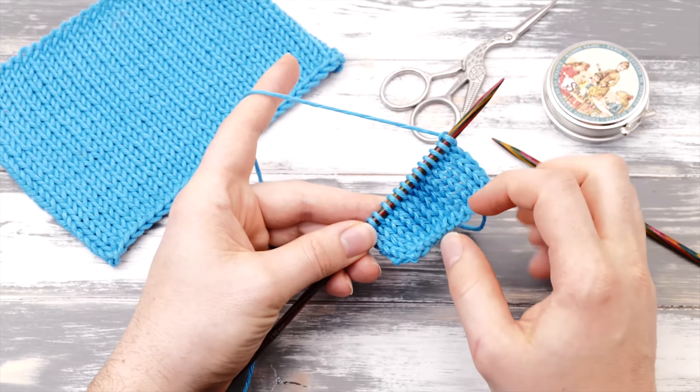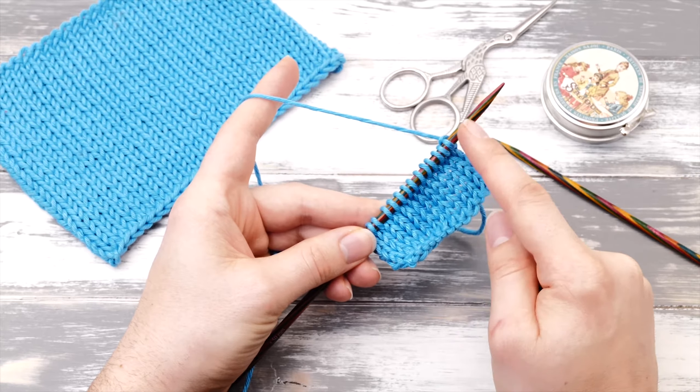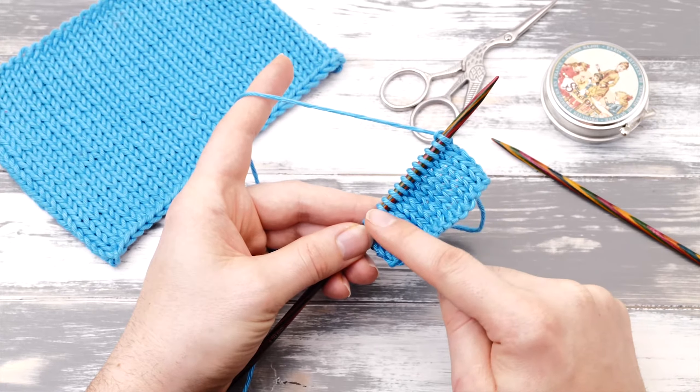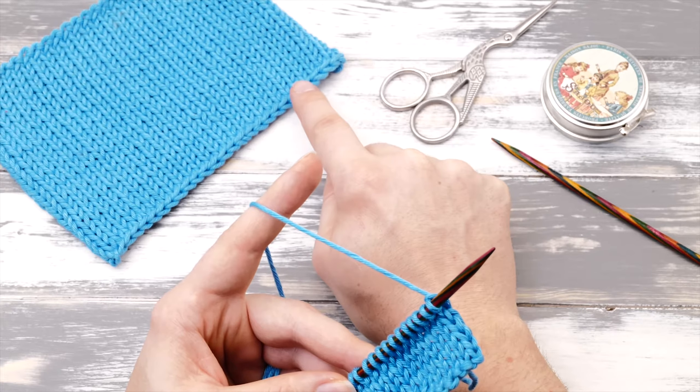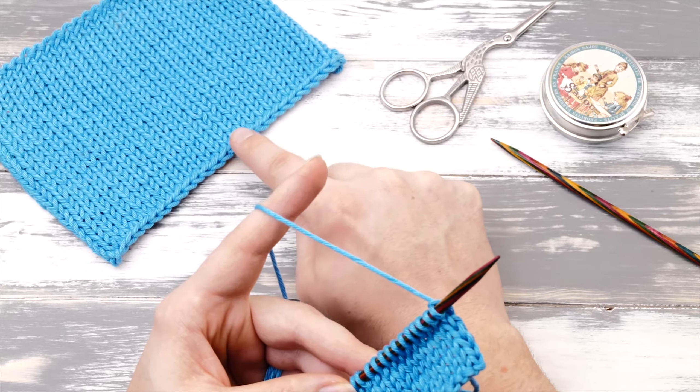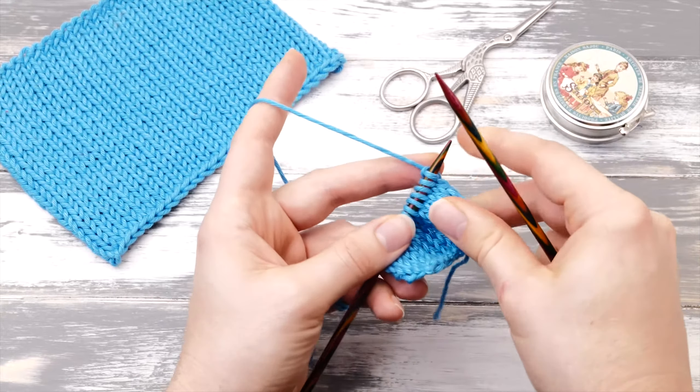Once you finish the project you need to secure all stitches and prevent them from unraveling. This technique is called a bind off or a cast off and it creates a permanent edge. Let's knit it together.